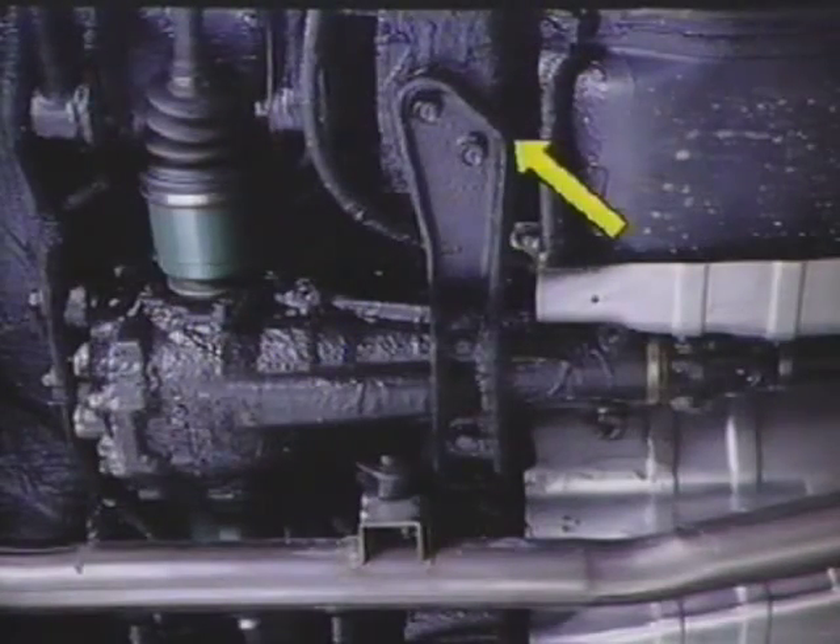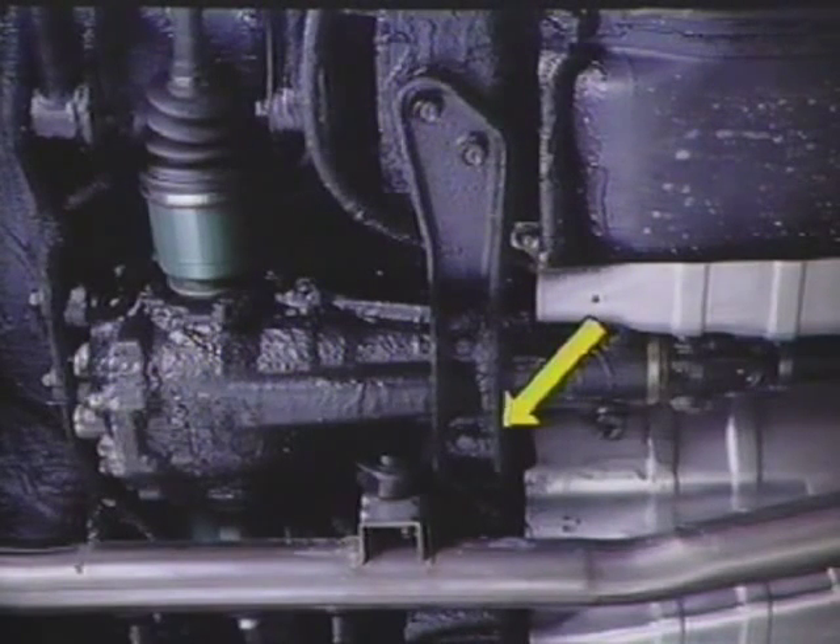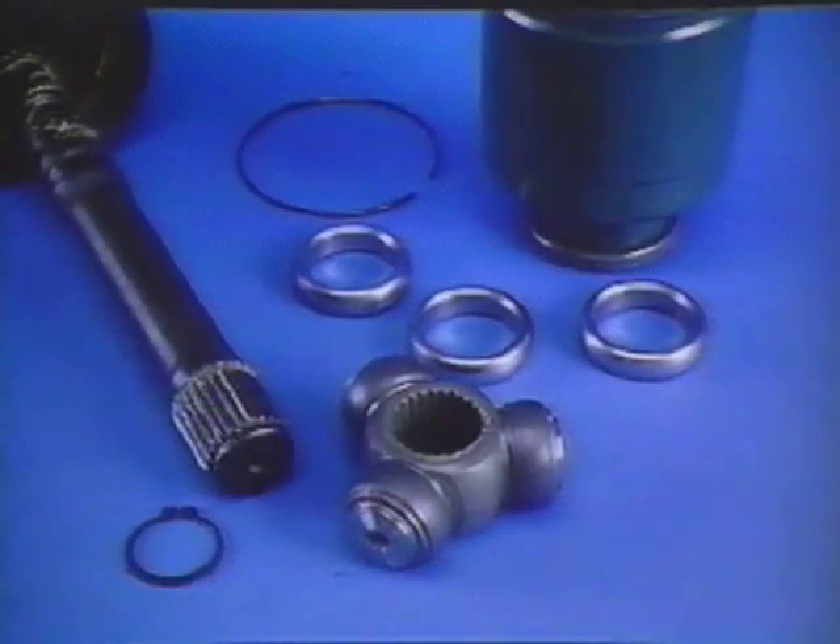A support bracket for the front of the rear differential housing controls differential movement in response to the high output torque of the engine. A modified free-ring tripod joint is used in place of a front inner double offset joint. This free-ring tripod joint has lower sliding resistance and increased strength.